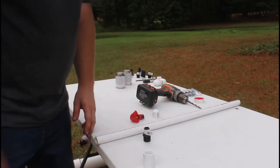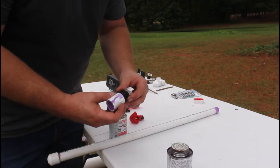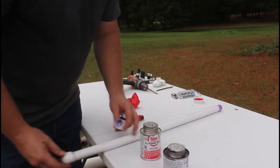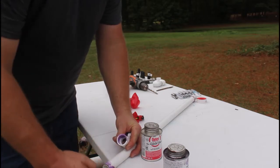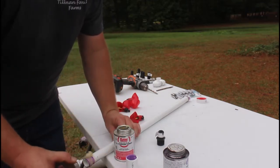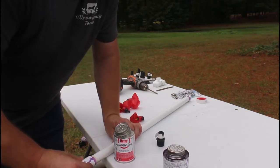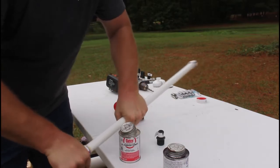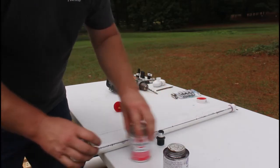With PVC there are two steps: primer and then the actual cement glue. You take the primer on the inside and on the outside of the fitting, then get your glue and go around the outside and then the inside. The PVC cement creates a little chemical reaction — you stick the pieces together, turn back and forth until it starts getting tight, and you know it's bonded. Then let it sit and dry.